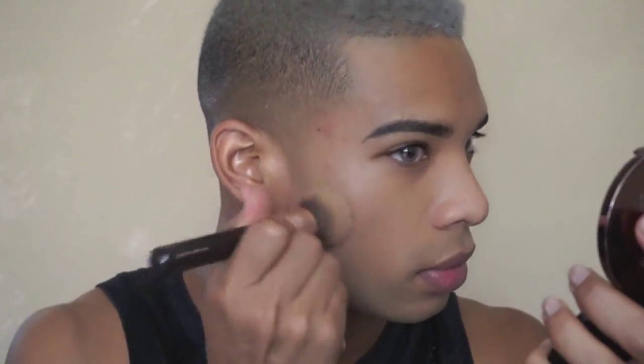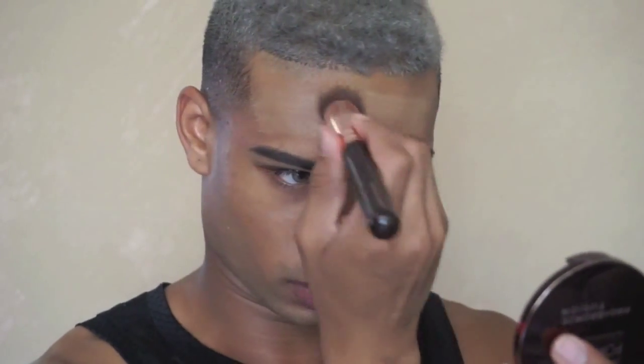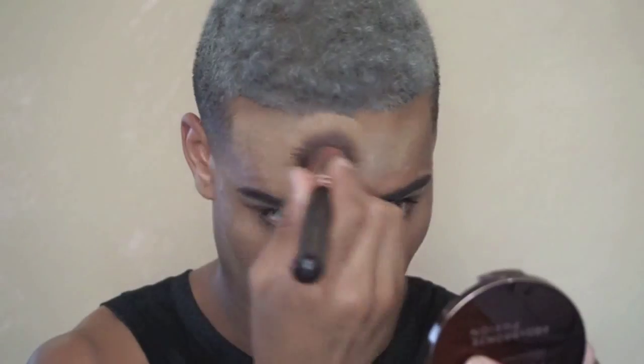I'm just gonna begin by buffing that in around my jawline, around the chin, and under the jawline. Do not forget to work this product up into your hairline — you never want to see where the foundation ends and where it begins. You want everything to move seamlessly across the face. Don't forget to blend down your neck. Everywhere, just blend, blend, blend.